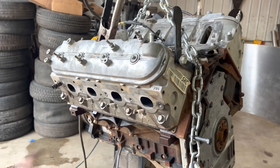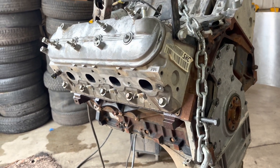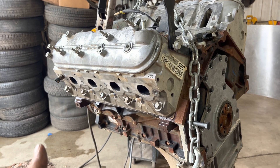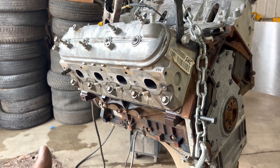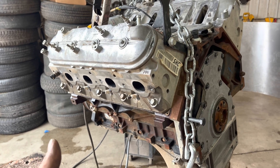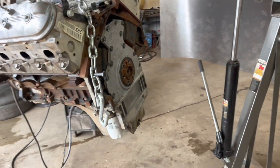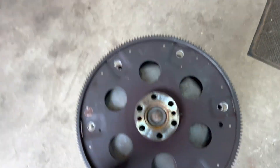The first thing you want to do is get your motor cleaned up — nobody likes to work on greasy stuff. I use Dollar Tree oven cleaner. It costs a dollar thirty something a can now, but it works the best for the cheapest money, so that's my trick.